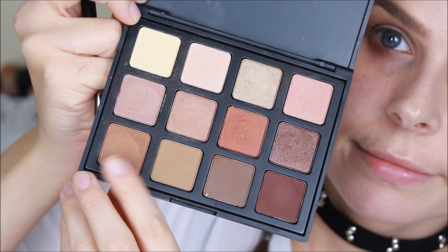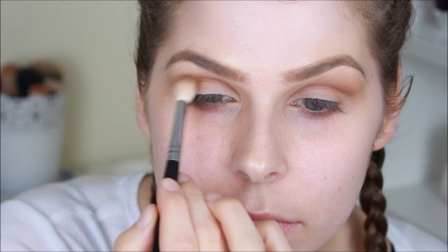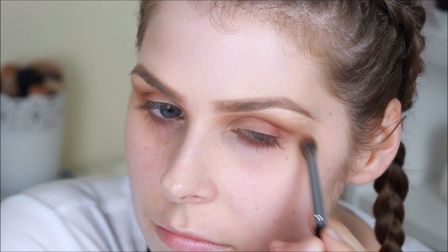I'm then taking this more warm-toned brown to go over the top and really start to create that very smoky eye that Perrie has. At this point I am really focusing on blending out those eyeshadows, and then taking this much more terracotta orange shade — this is really going to help warm up the eye and give it that bohemian feel. I'm then taking Cocoa Bear by Makeup Geek, placing this on the outer portion of the eye, slightly underneath and into the crease, to help bring all those eyeshadows together cohesively.